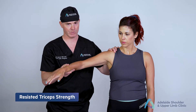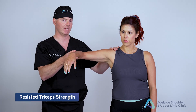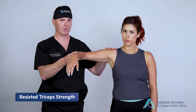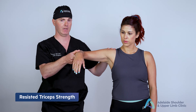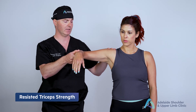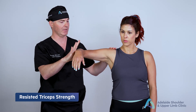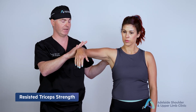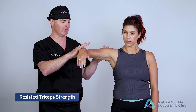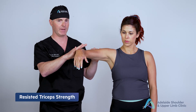Finally, I assess the triceps. For proper assessment we want to negate gravity, so I put the shoulder at 90 degrees of abduction and flex the elbow to 90 degrees. I then push the elbow into flexion against resistance while the patient fires their triceps, and I palpate the triceps muscle throughout.